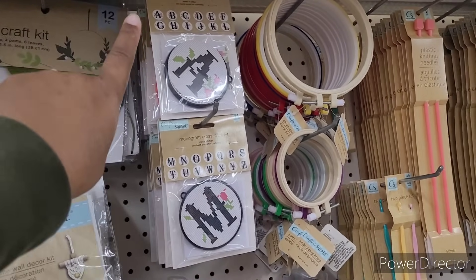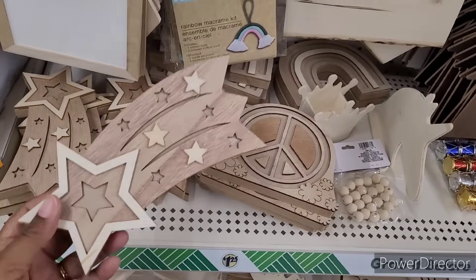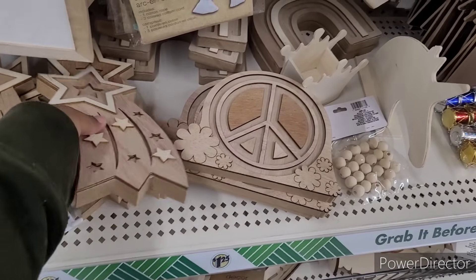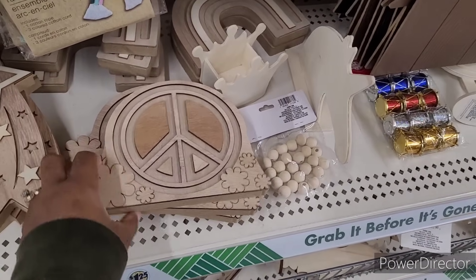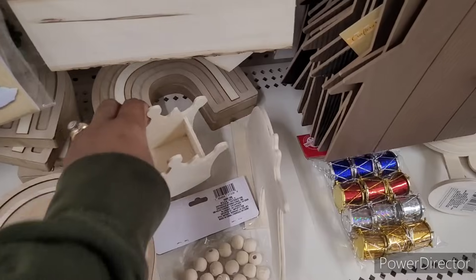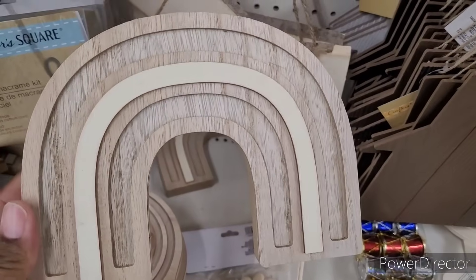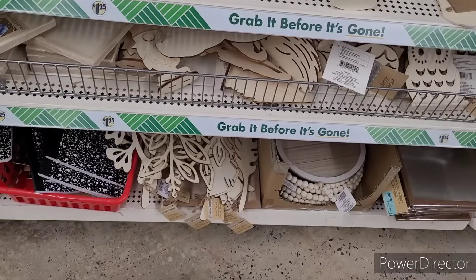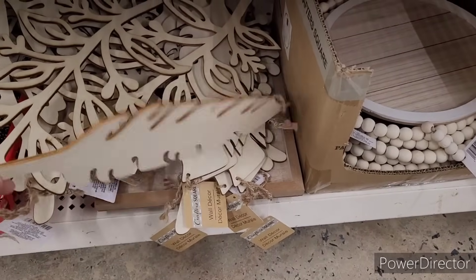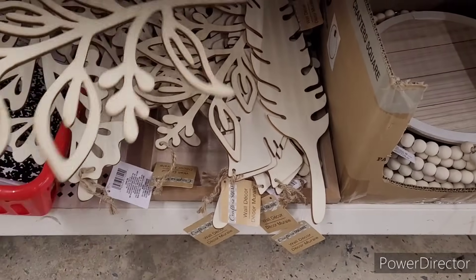These are new — I haven't seen these. Look at there. They have that one and then they have this one right here. And then they have the rainbow right here. Those are nice. I haven't seen these before. Well, I've seen these — these little feathers. But I haven't seen these right here.